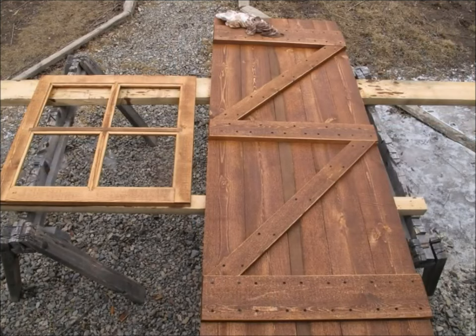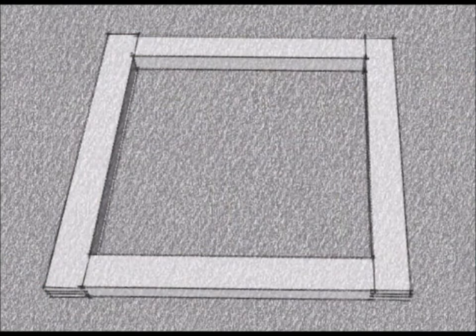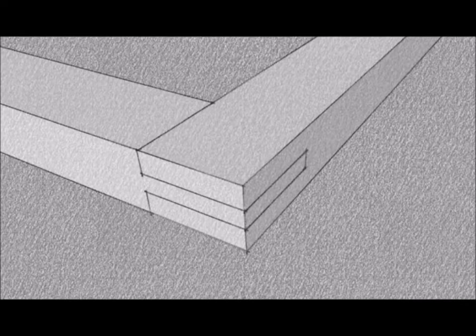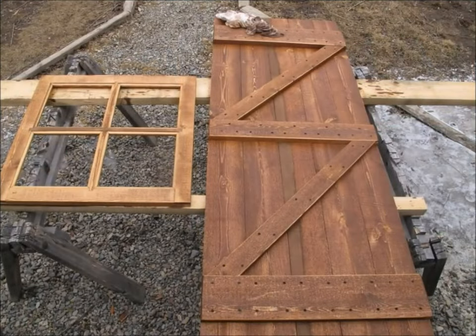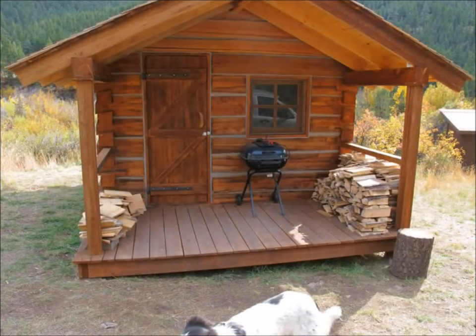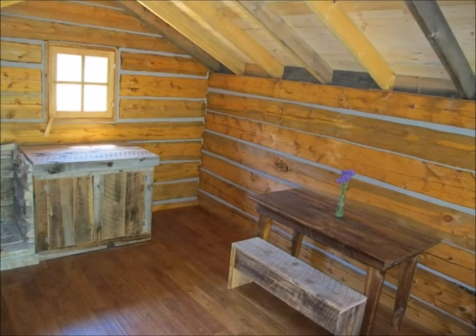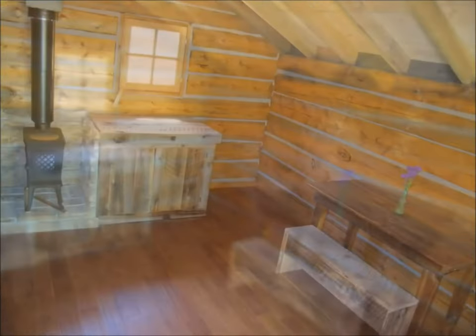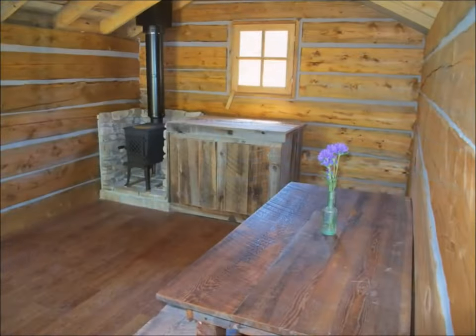I made a simple door and a couple of windows just using rough-sawn lumber and individual single-pane glass panes. For the interior I installed a Yodel 602 wood stove with a synthetic stone surround. I built a small cabinet next to that and also put in some rustic furniture initially, which made for a nice little pioneer cabin look.